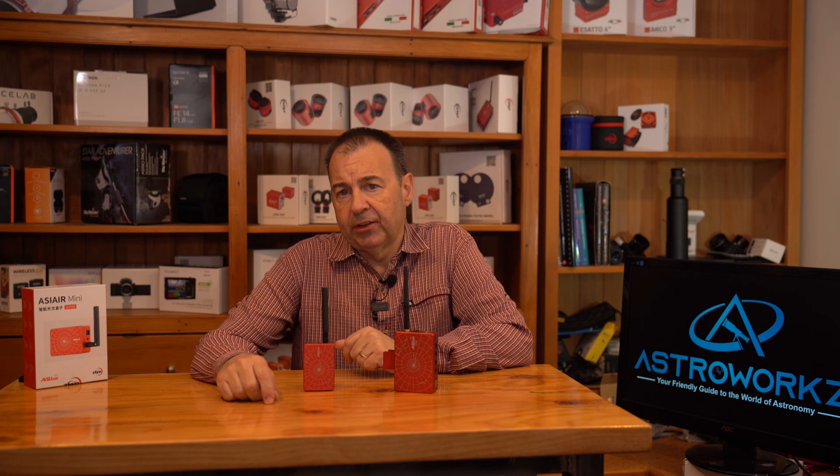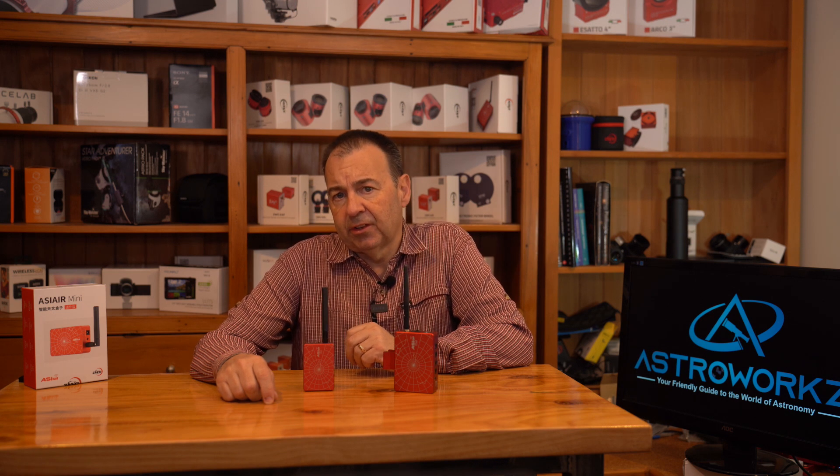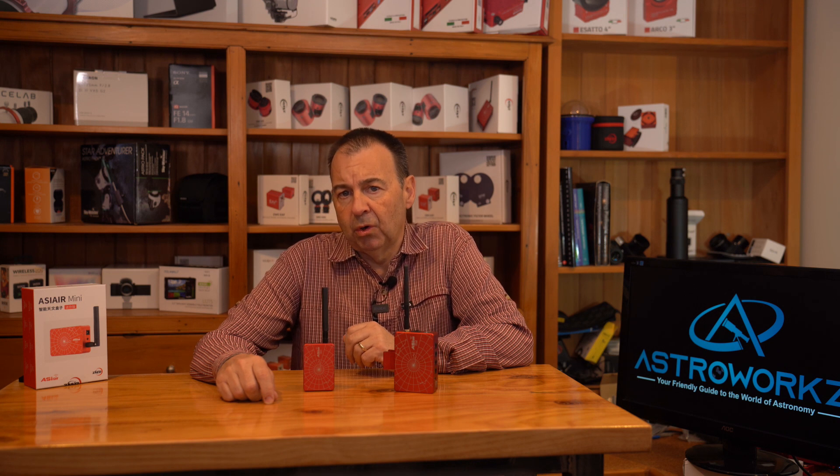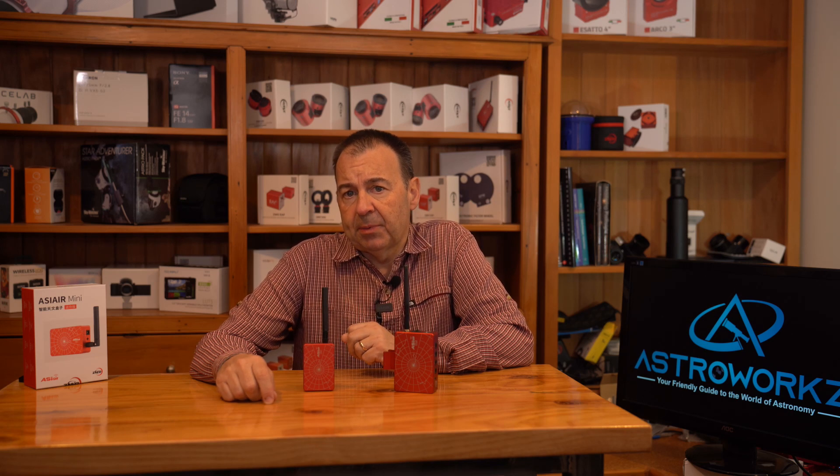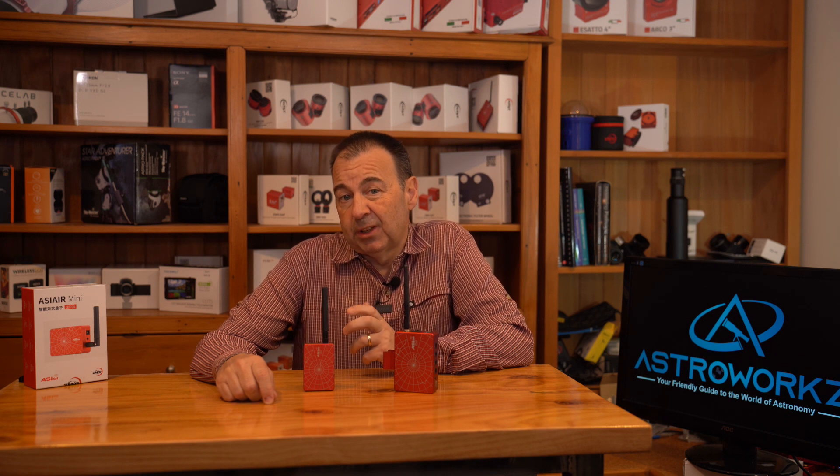For video modes, the limitation is not in frame size but in the available download speeds. The change from USB 3 ports on the Plus series to all USB 2 on the Mini will limit the data rates from the camera. But that may not be a huge limitation for beginners, and only the most demanding of video users might want more. Additionally, serious video imagers will likely want to use a high-speed PC with much more processing power than the ASI-Air can offer anyway. So overall, I don't think this is a deal breaker, especially as the ASI-Air is aimed at the newcomer to astro imaging.